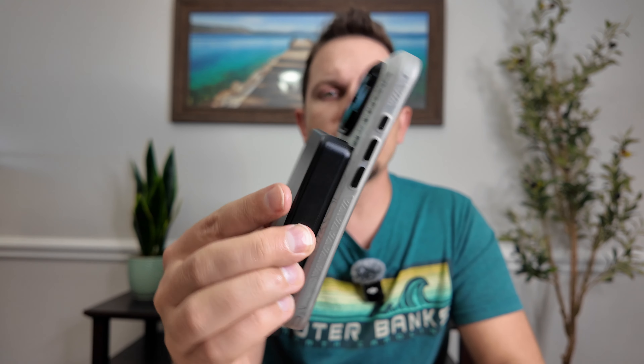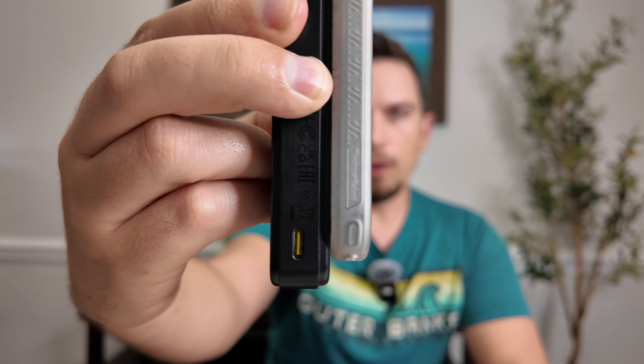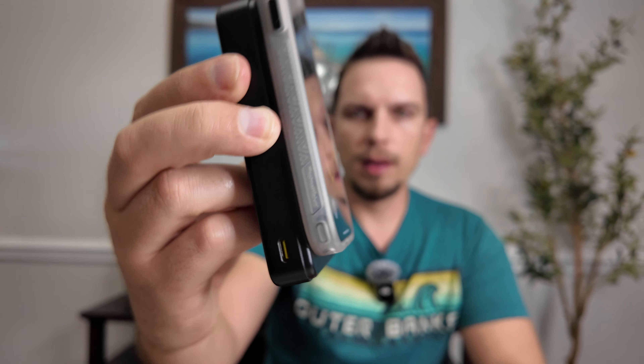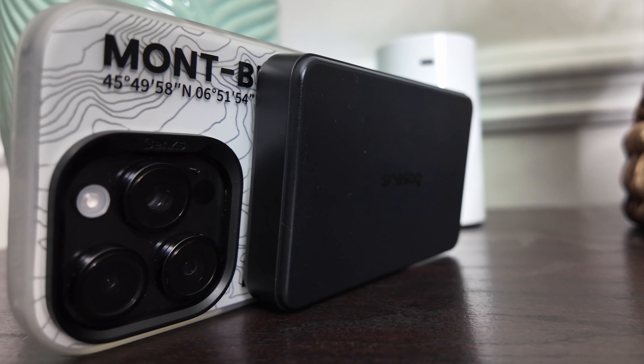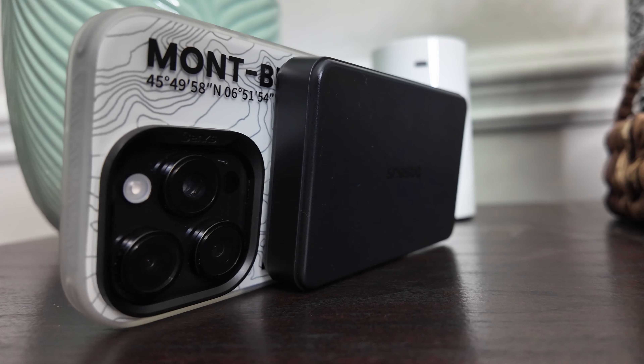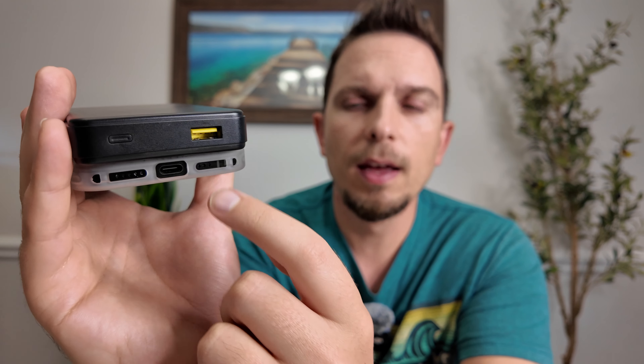It has a pretty good grip and stays on your phone solid. On the iPhone 16 Pro it does extend a little past the bottom. You can lay it down on the table and keep using your phone, or hold it as a grip while navigating and sending messages. For the fastest charging — the full 22 and a half watts — use Type-C to Type-C for the best results.